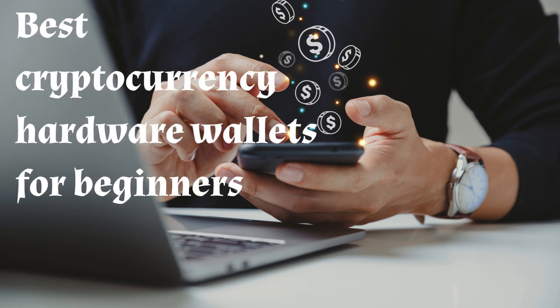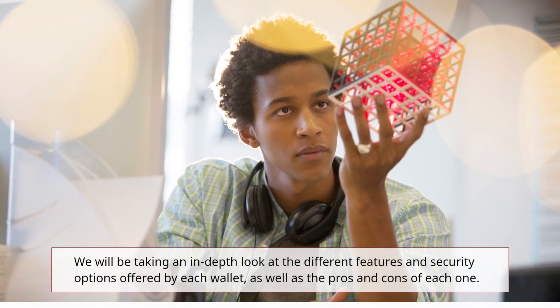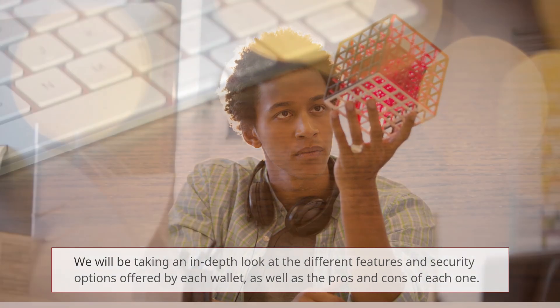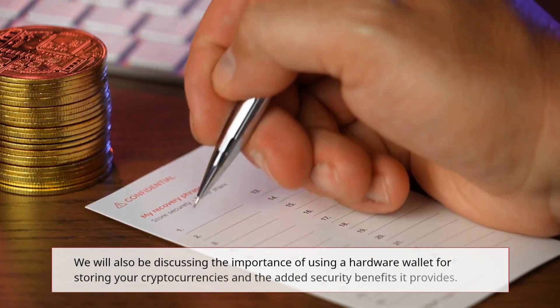In this video we will be discussing the best cryptocurrency hardware wallets for beginners. We will be taking an in-depth look at the different features and security options offered by each wallet, as well as the pros and cons of each one. We will be covering popular hardware wallets such as the Ledger Nano S, Ledger Nano X, Trezor Model T, Trezor One, and the KeepKey.